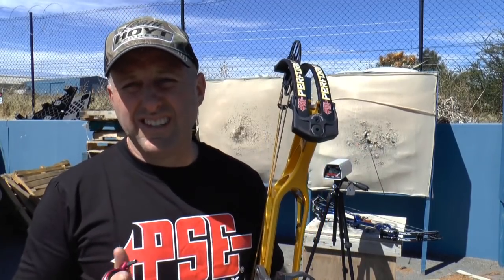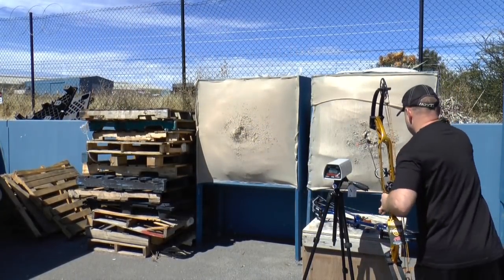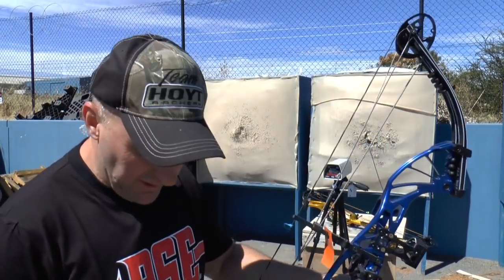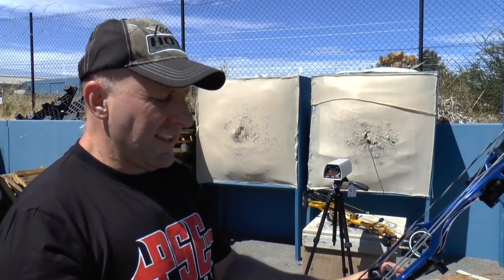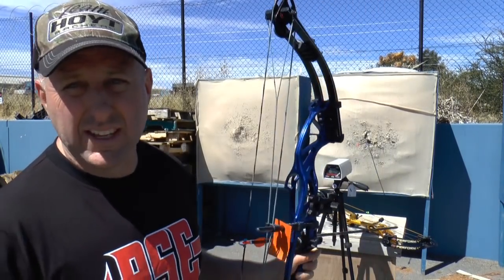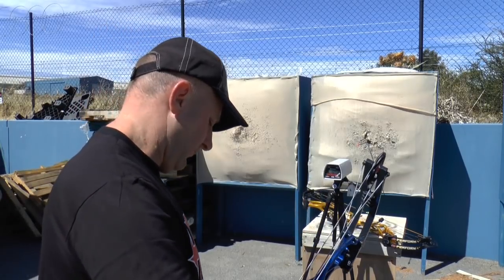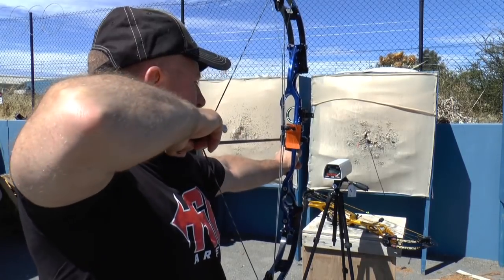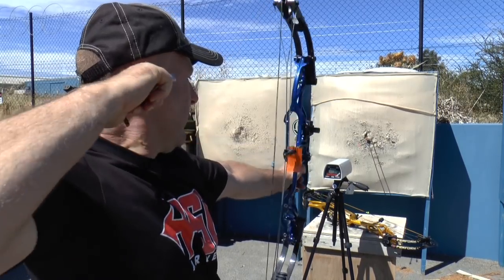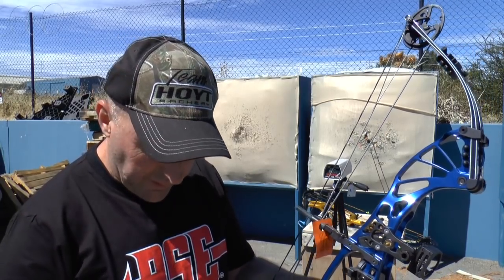With the PSE Perform using the Gold Tip Velocity, we get 304 feet per second. Yesterday during testing I got 305, 305, 301, and now 304 with that arrow. Now comparing the Hoyt Prevail — the IBO is about 10 feet per second slower, so this will be interesting. The Hoyt gets a 298 feet per second — 6 feet per second slower than the PSE — and with a much harder draw cycle.